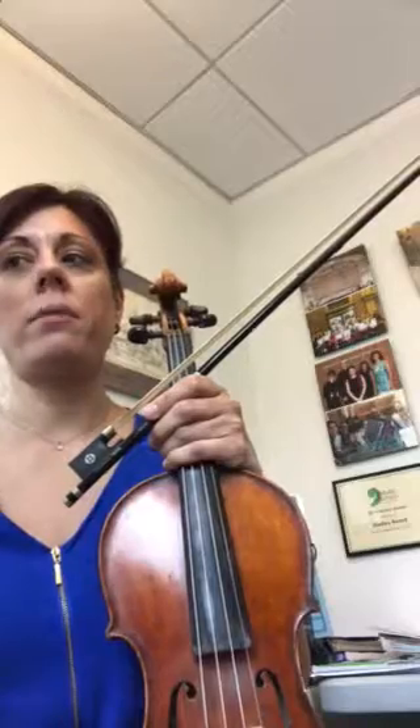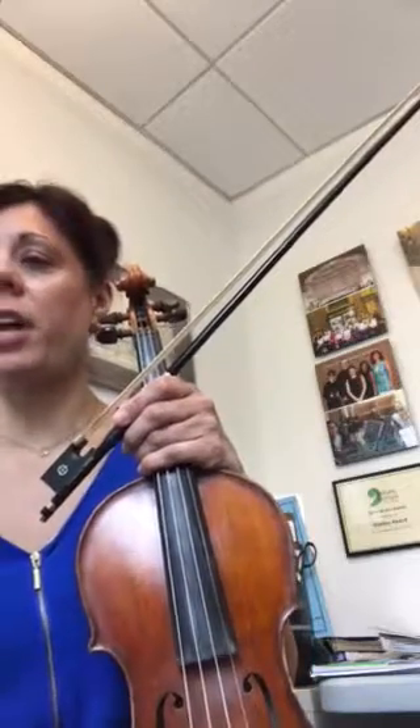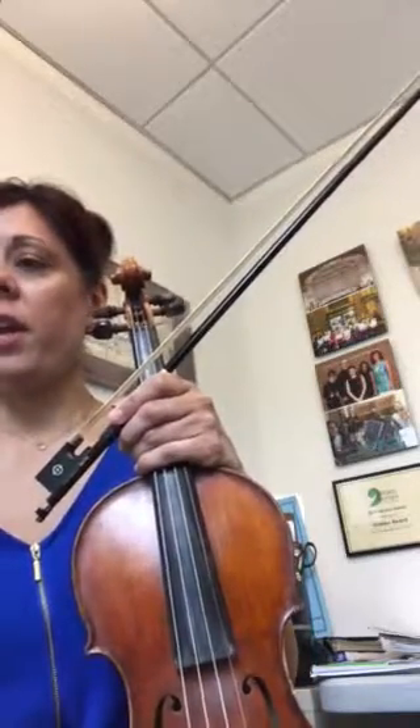This is a little demo of the trills for Baccarini Minuet. We have one in measure 7 and then again in measure 19 — those trills. It's on E string in measure 7 and then it's on A string.